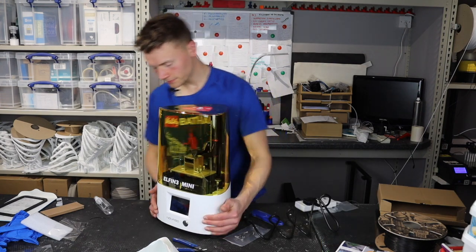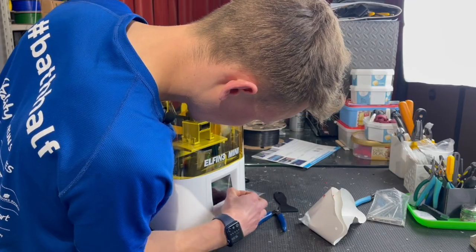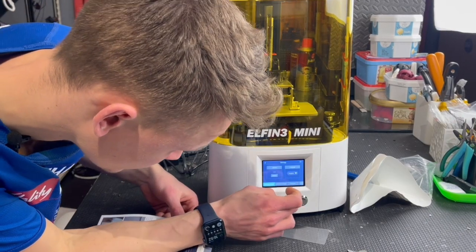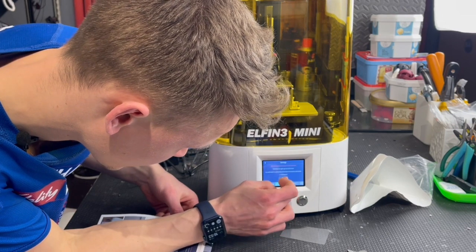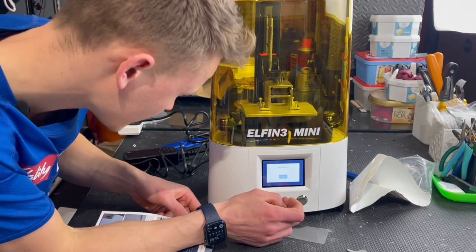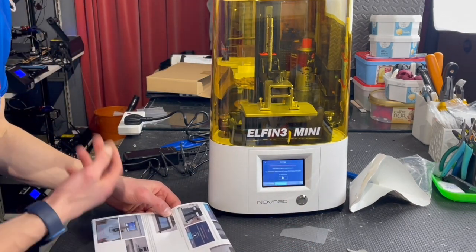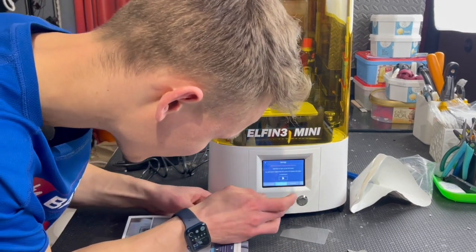Turn on time. First, we have to go to settings, LCD screen check, and start. Check that we can read 'Nova test' on it — which I can, so that's fine.